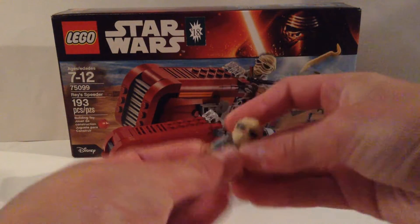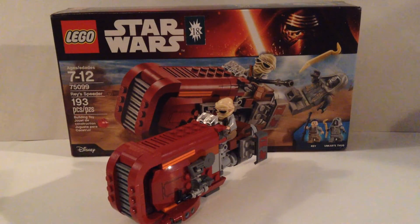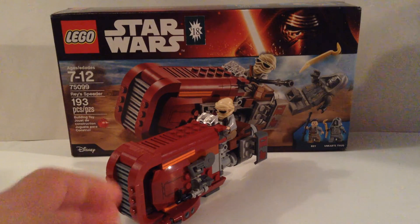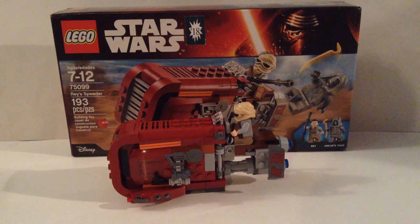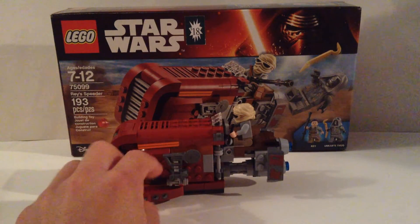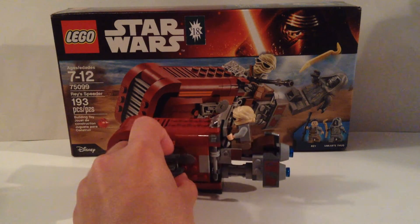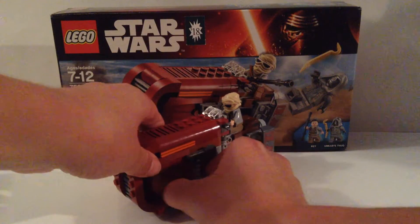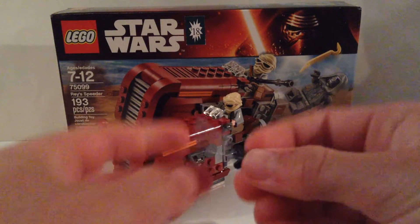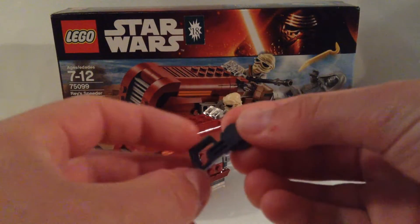Here's the speeder itself. You can't have the speeder without Rey — it's Rey's Speeder. I'm going to put her on there with her mask, and that looks absolutely awesome. It does kind of look like a popsicle or one of those fudge bars — that's the shape of it — but I think it looks pretty cool. There are three accessories: a little buzzsaw, binoculars, and something that to me looks like a gun.